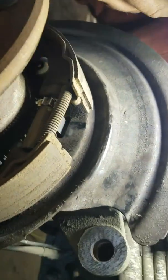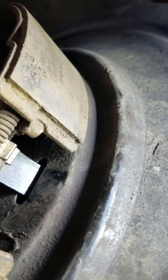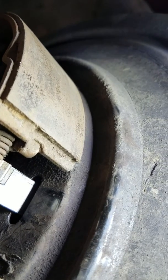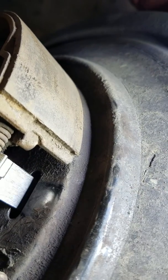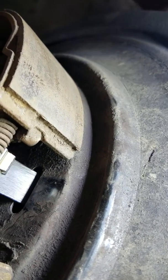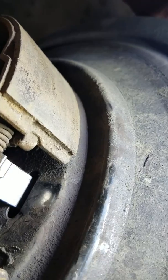You want to make sure when you adjust — you see his tool in there turning it? — you want to make sure that you adjust this with the parking brake off. And then after you turn it for a while, check your parking brake. And if you need to do more, then turn it some more.